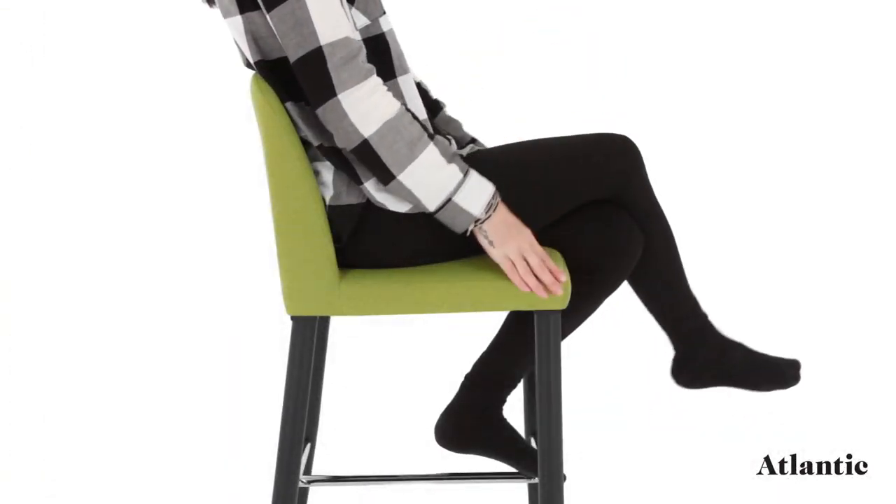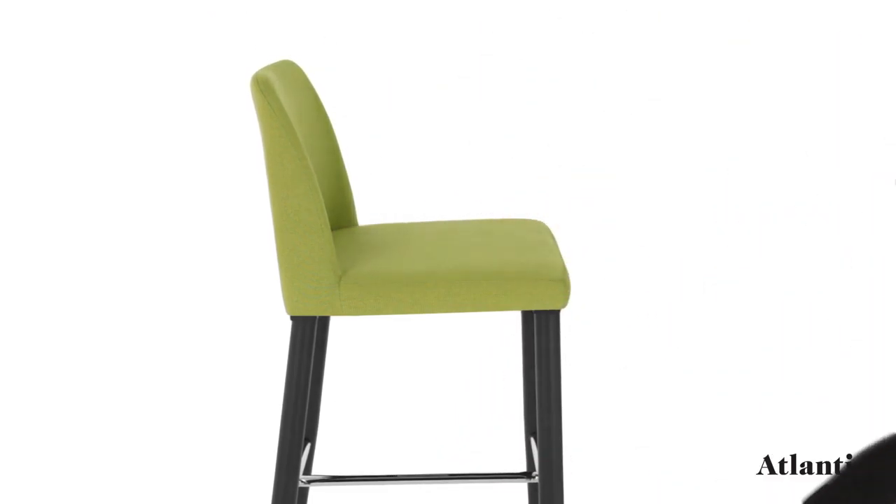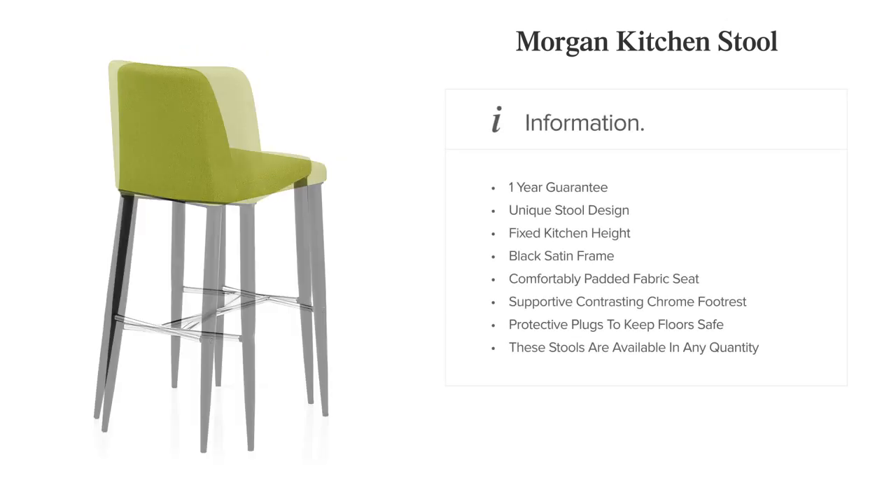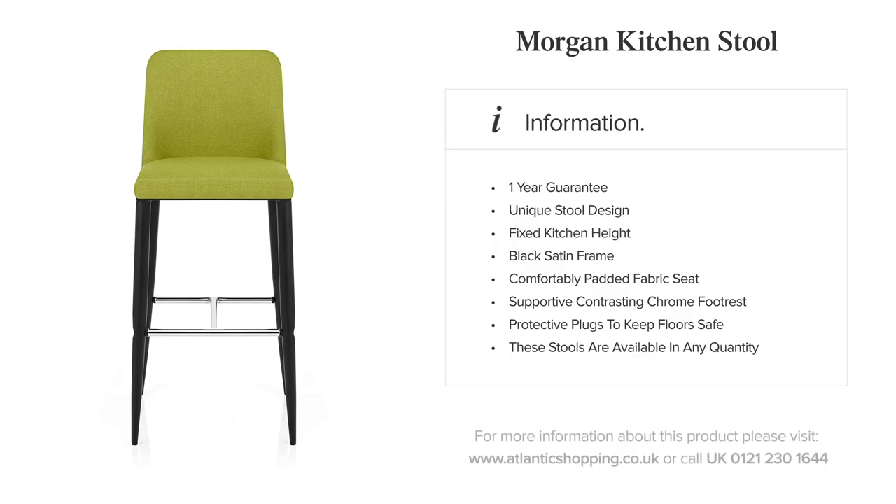Available in a selection of both subtle and striking colours, you're sure to find a shade to match your interior. The Morgan kitchen stool is a cool contemporary model with exceptional charm.